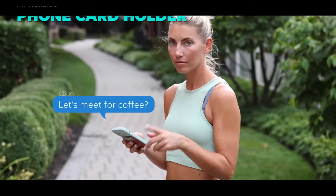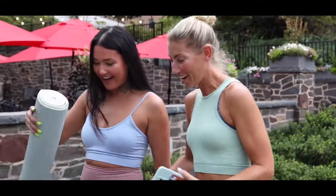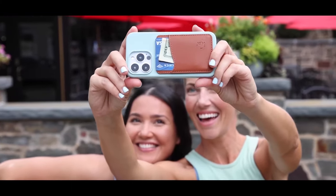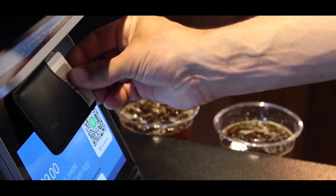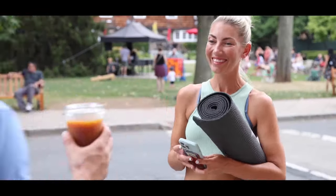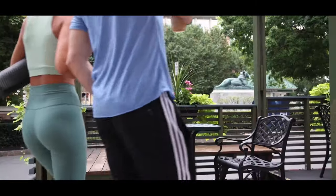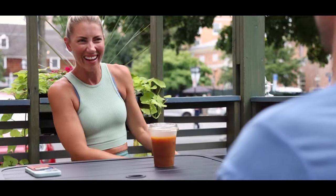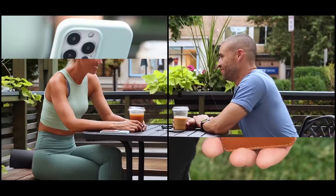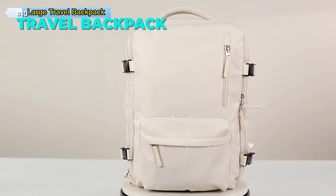Transform your smartphone into a smart wallet with this sleek leather phone wallet. It holds your ID, cash, and up to three credit cards in a thin and durable design. Made of 100% genuine leather, it matches your phone's elegance and quality. It sticks firmly to your phone or case with 3M adhesive that resists heat, moisture, and sweat. It also has a non-slip lining that keeps your valuables secure, and is compatible with most smartphones and cases. Link is in the description.